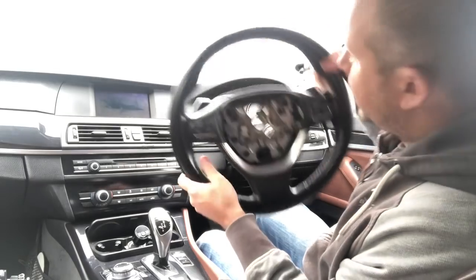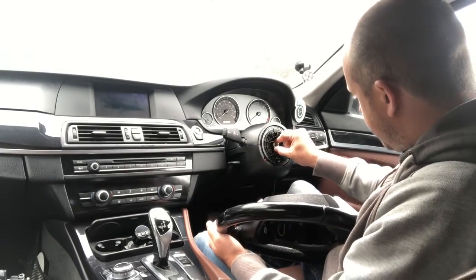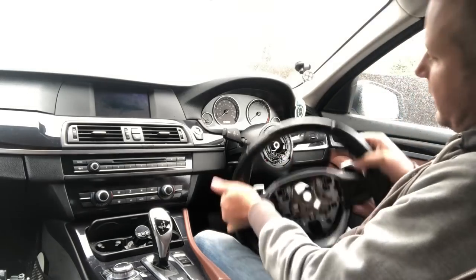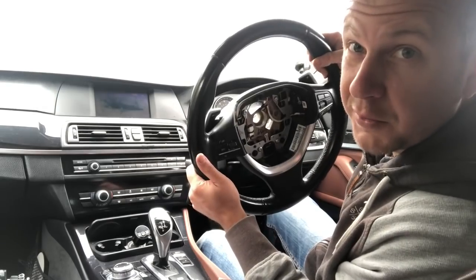Wheel off. If you look at the splines around the edge of the hub, there is a locator right in the center so it can't go back on at the wrong angle.